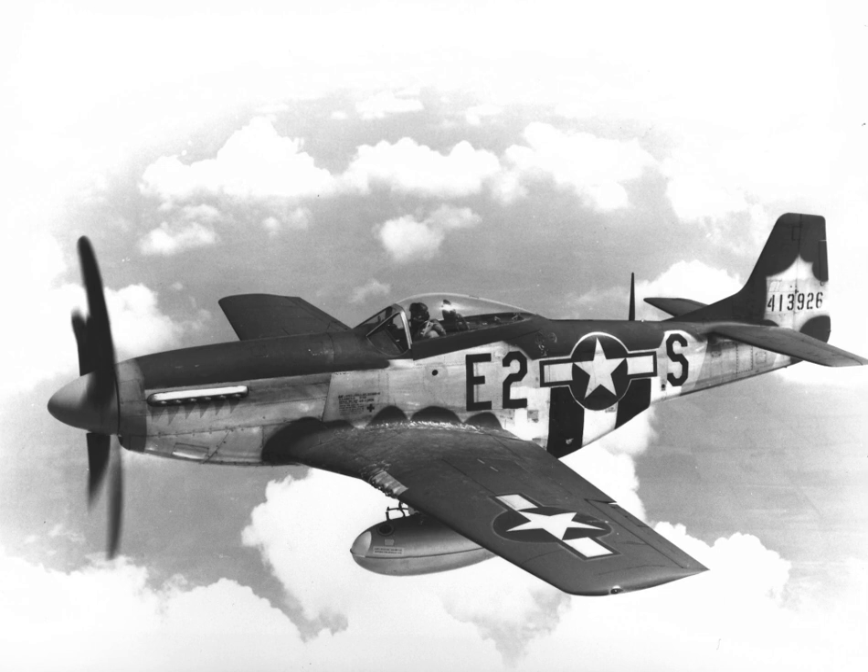The definitive version, the P-51D, was powered by the Packard V-1650-7, a license-built version of the two-speed, two-stage supercharged Merlin 66, and was armed with six .50 caliber 12.7 mm M2 Browning machine guns. From late 1943, P-51Bs and Cs, supplemented by P-51Ds from mid-1944, were used by the USAAF's 8th Air Force.